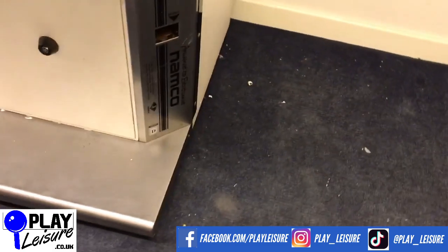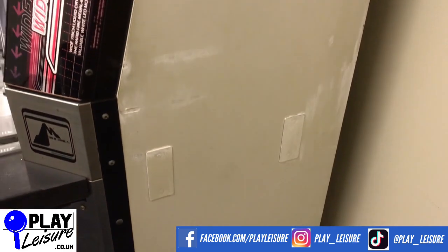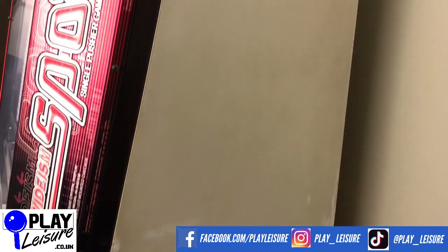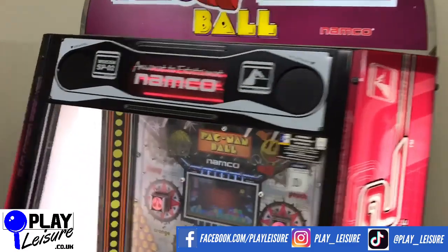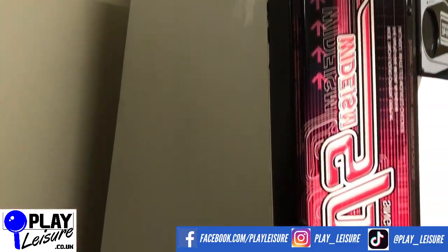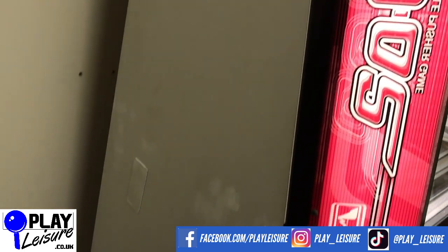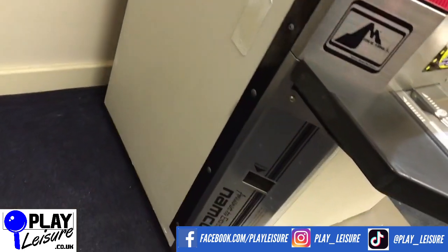If you spin around to this side, you can see we've just done a little bit of touch-up work with some white — that's just drying now as we speak. And if we flip around to this side, similar story again. That's looking good.